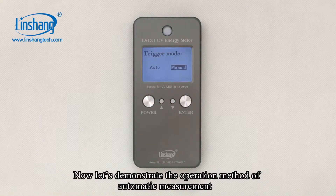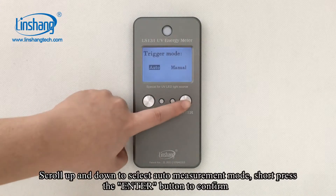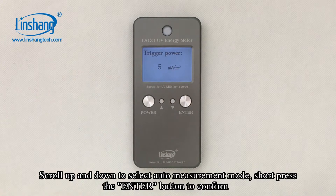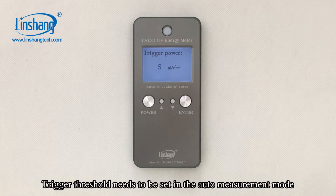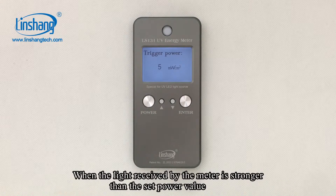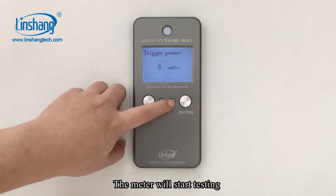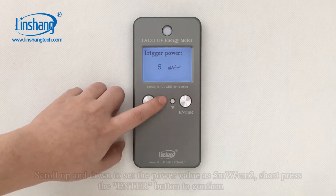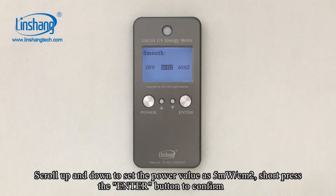Now let's demonstrate the automatic measurement. Scroll up and down to select the measurement mode, then short press the ENTER button to confirm. In the automatic mode, a trigger sensor needs to be set. When the light received by the meter is stronger than the set power value, the meter will start testing. Scroll up and down to set the power value, then short press the ENTER button to confirm.